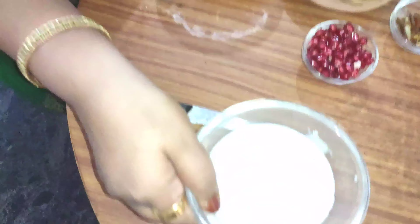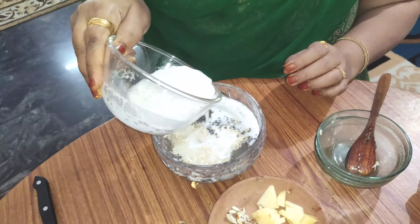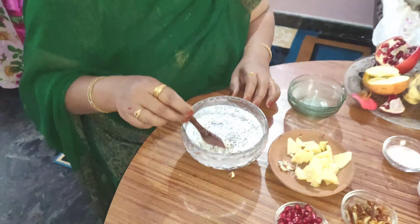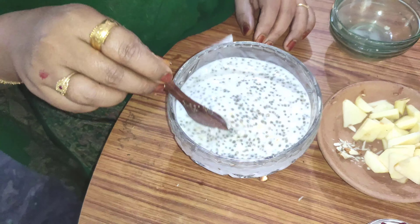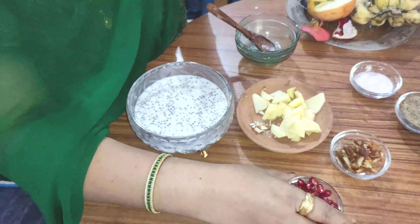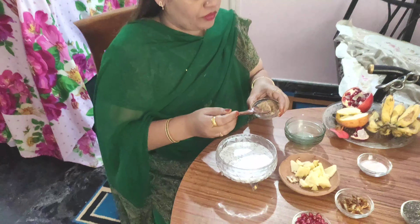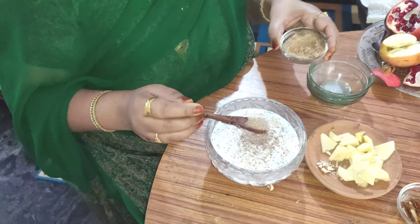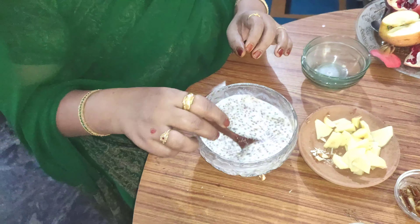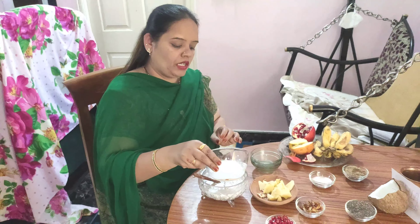Now add coconut milk. If you don't have milk, do not use coconut milk. The flavor is very good. This is a healthy solid. I will put the black seeds in the middle of the season and put the milk in the middle of the season.